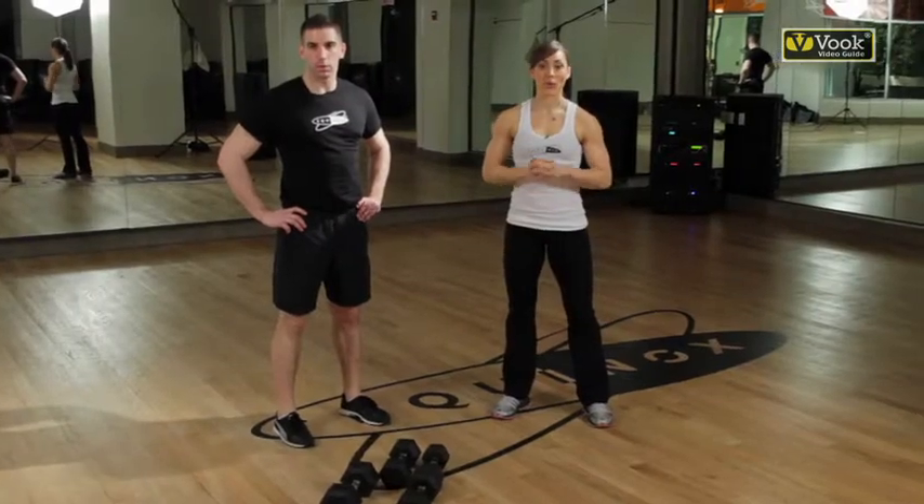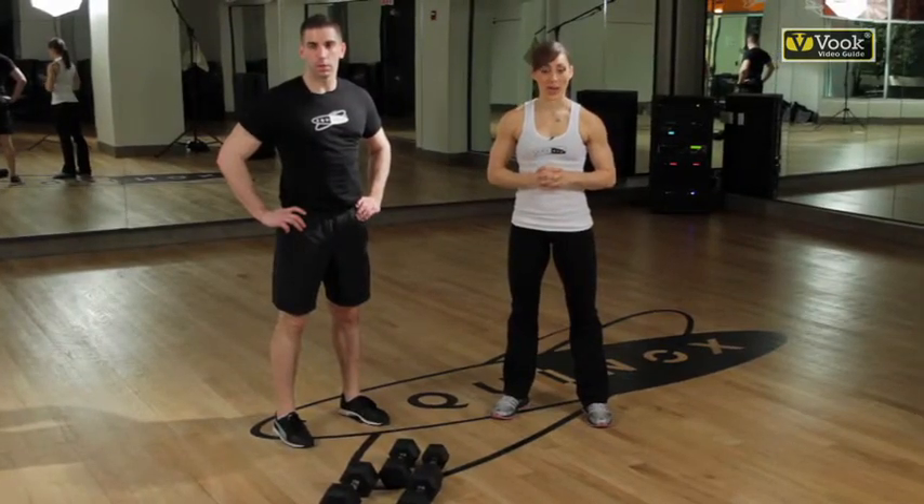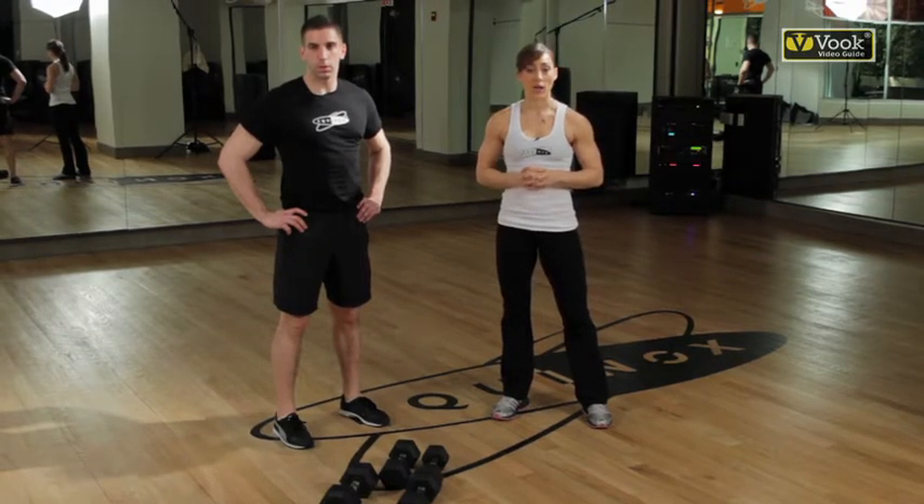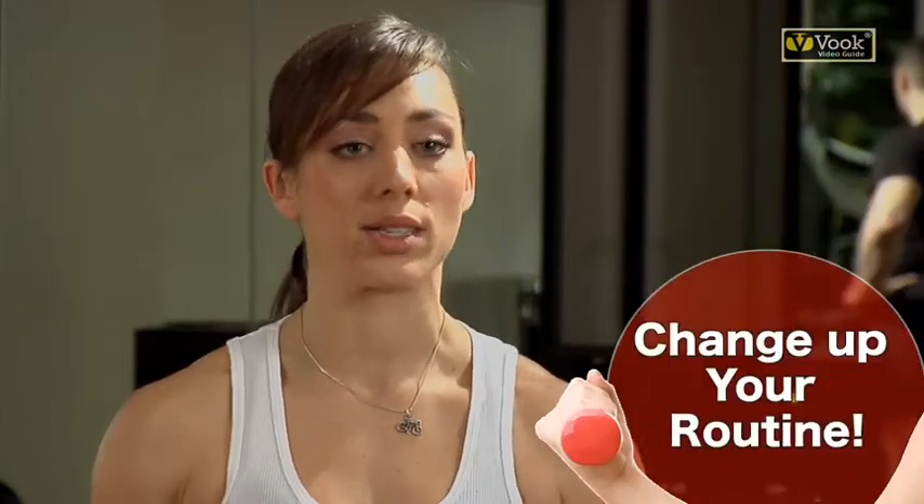There always comes a time when you're ready to progress your workouts. I'm going to show you some ways to increase the difficulty. If you always stick to the same routine, eventually your body is going to adapt and you're going to find yourself in a plateau. So let's talk about how to bust through these plateaus.